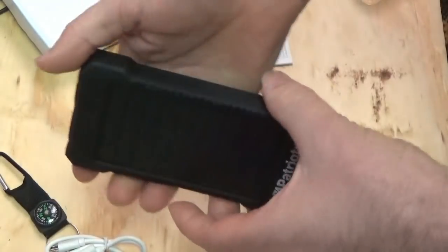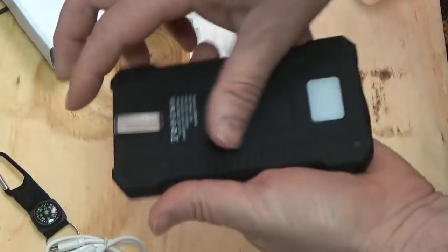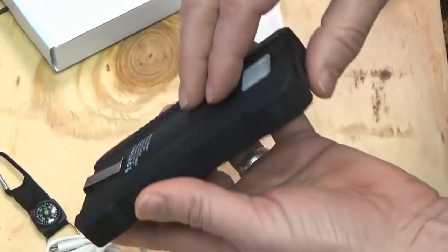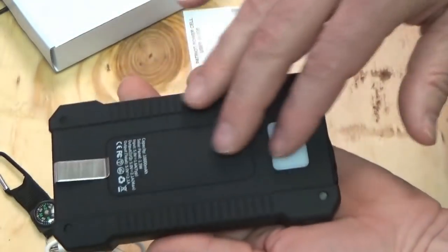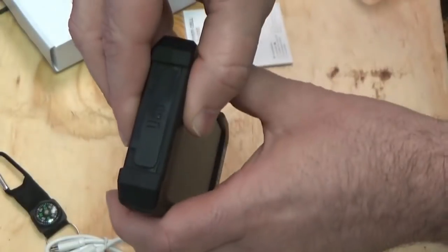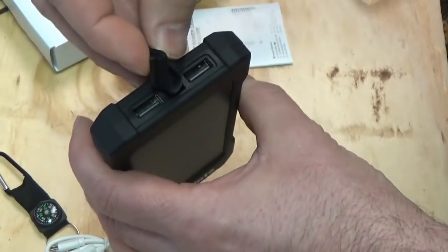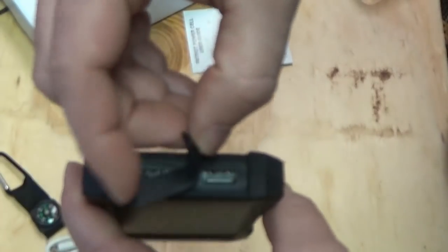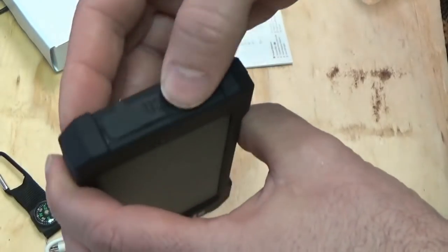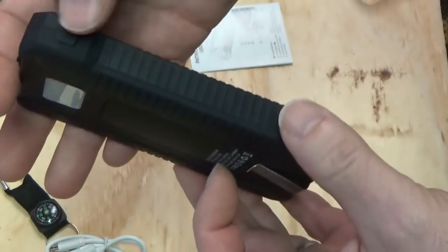It feels rugged. It's got a built-in belt clip, which is neat. There's a bit of a rounded spot there — must be your battery inside there. There are your USB ports — two USB outputs. You can charge two devices at a time. There's your power button.